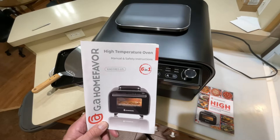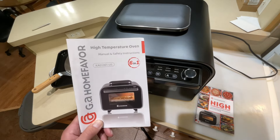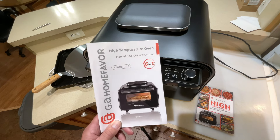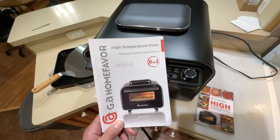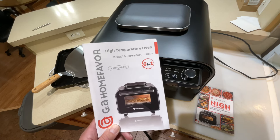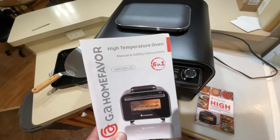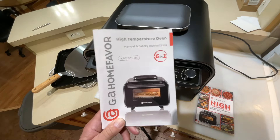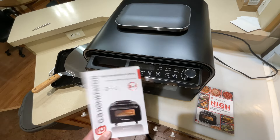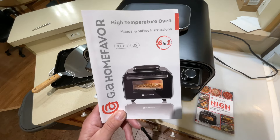Final thoughts: high-temperature oven — there are a lot out there that claim to be high-temp, but this thing is the real deal. I can't wait to try it with some cast iron: imagine taking the stone out, putting cast iron in, hitting 750°F, preheating that cast iron, and doing a cast-iron seared steak in there. Think about how perfectly blackened you could get a steak. I'll be trying that out. Leave the links down below — GA Home Favor, this thing's the real deal. Tom Horseman at YouTube — don't forget to subscribe, thumbs up, leave a comment, and check the links below. Thanks for watching!